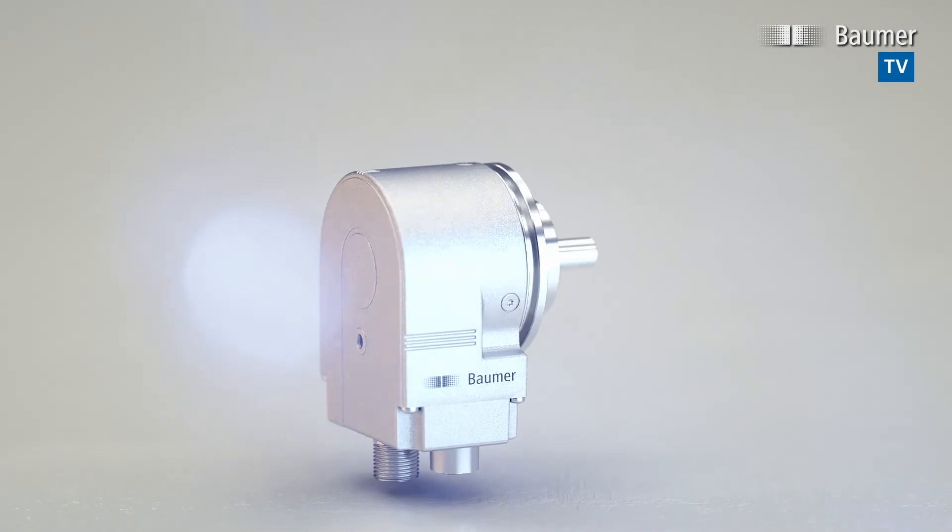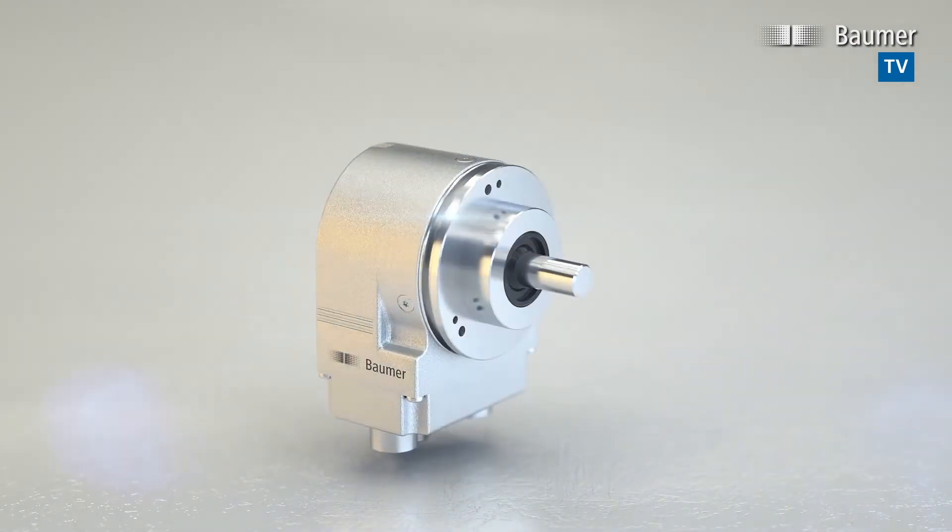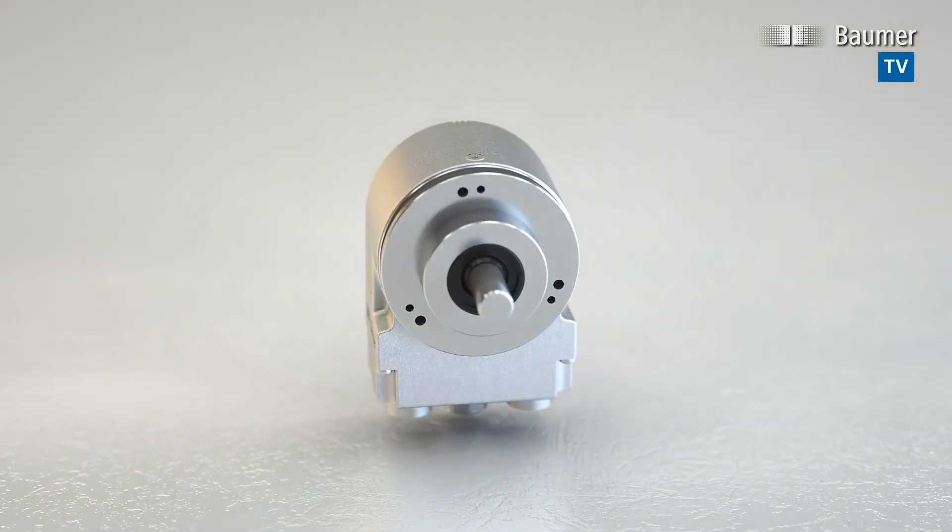OptoTurn EAL580 — the most compact encoder in its class, with the lowest installation depth.